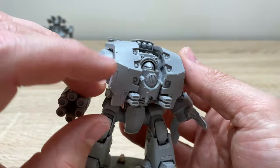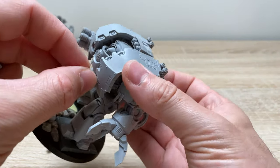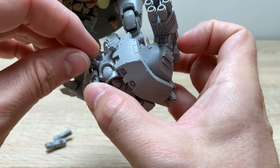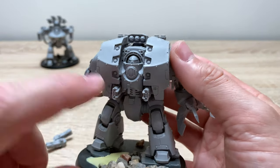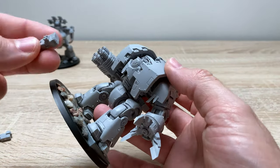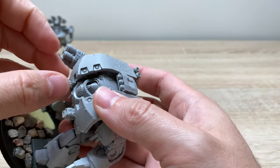It then has its secondary torso battery as well — here we have twinned Volkite Collibas. I've magnetised these because, while I think the Volkite Collibas are the optimum choice on this Dreadnought, I think there might be some situations where heavy flamers could also work. So those are magnetised so I can swap them around.